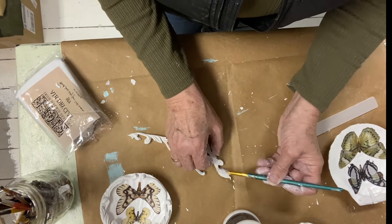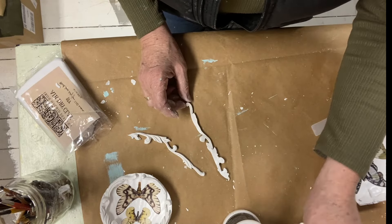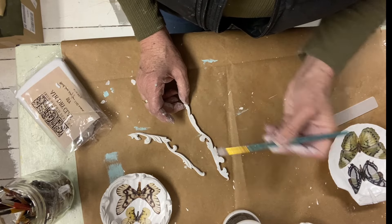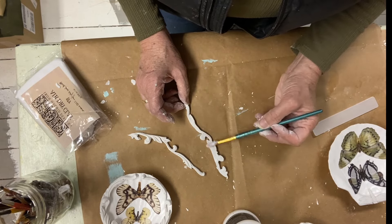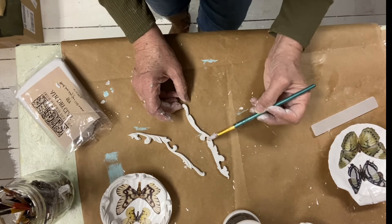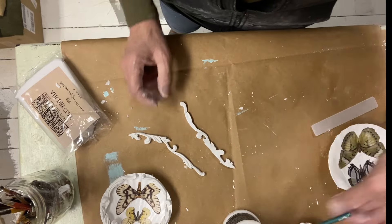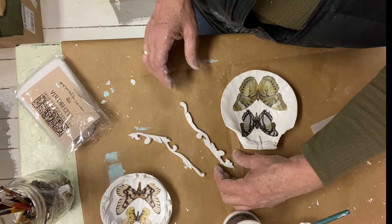The trick to painting the flourishes is not so much a steady arm as it is having the right paintbrush. I used a 0.5 paintbrush — it is tiny, it takes a long time, a lot of dipping back and forth into the paint — but you get the best results when you go slow and use the right paintbrush.